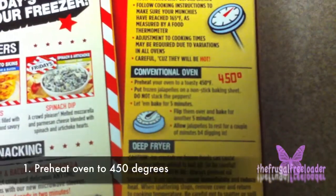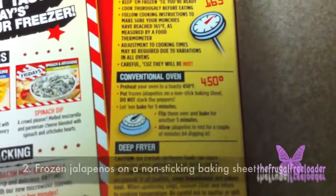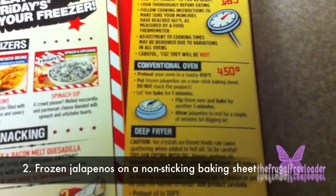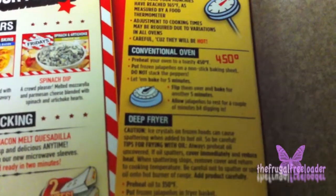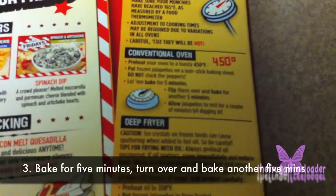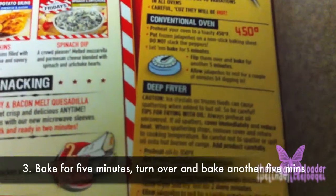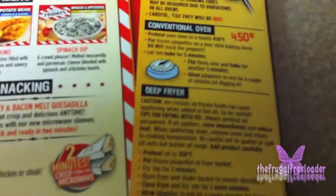In a conventional oven, you preheat your oven to a toasty 450 degrees. Put frozen jalapenos on a non-stick baking sheet and do not stack the jalapeno peppers. Let them bake for five minutes, then flip them over and bake for another five minutes. Allow the jalapenos to rest for a couple of minutes before digging in.